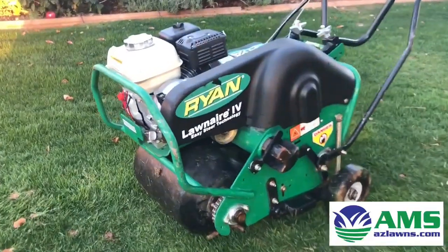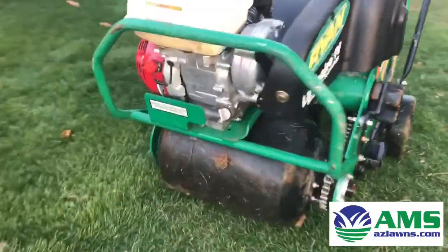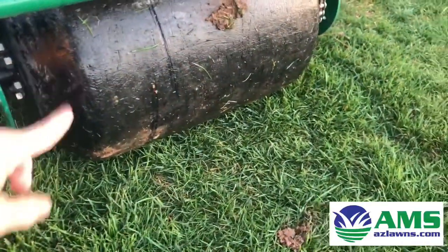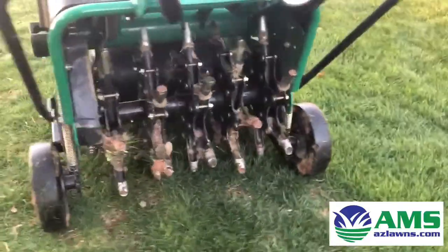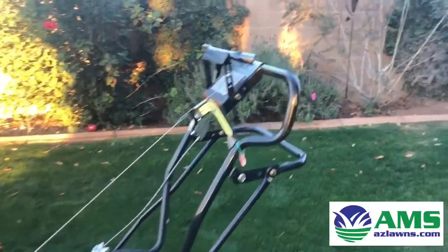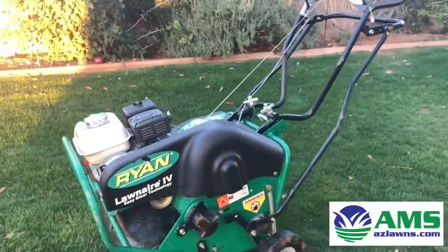Here is the aeration machine we just rented from the local Home Depot. They'll pretty much show you how to use it when you're on site. We filled the front tank here with water — there's a little spout on this edge — and they'll show you how to lower the aerating teeth that really do the plugging. Make sure you get help from your local professional at your local Home Depot before you get started.